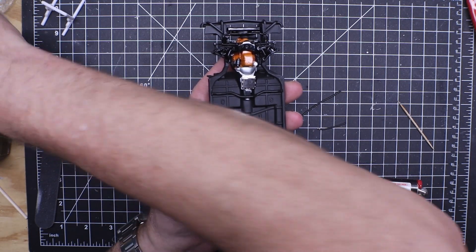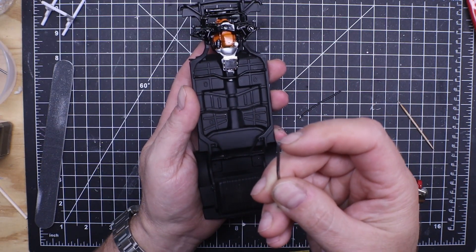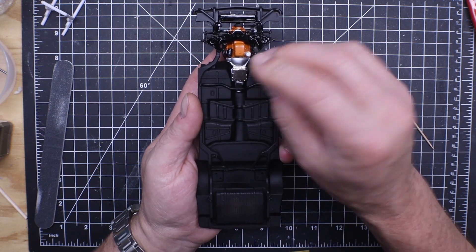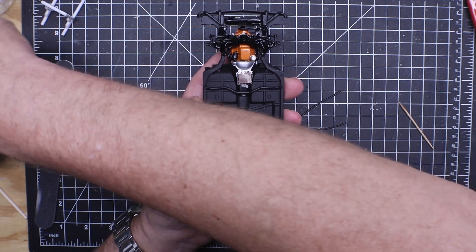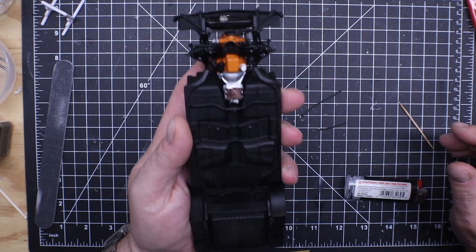I've got some pieces of solder here. I drilled out the end and then put a smaller piece of solder in there and glued it in. I'll just have to glue it in there, stuff it, shape it, and then put some heat shrink on it and call it a collector. It'll be what it'll be.